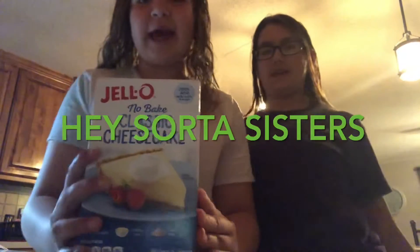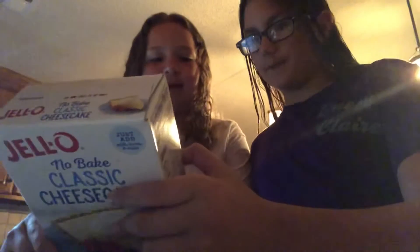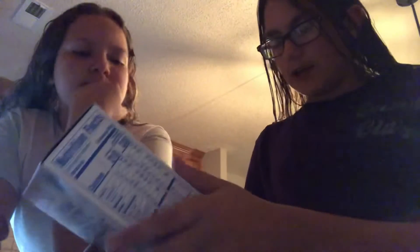We are baking cheesecake today. It doesn't even bake. Anyways, we're making cheesecake today. And it's no bake.